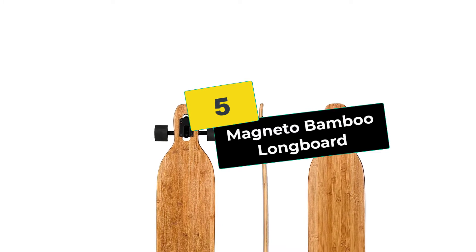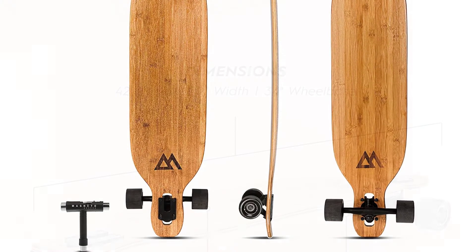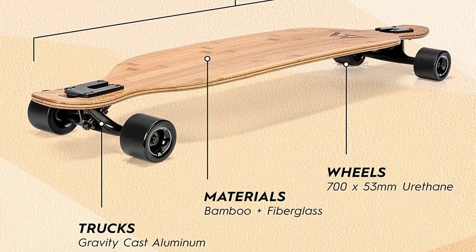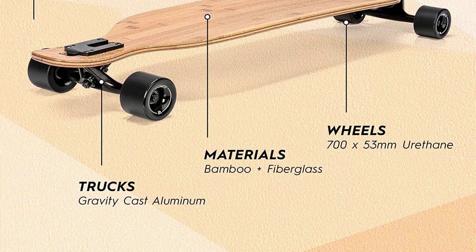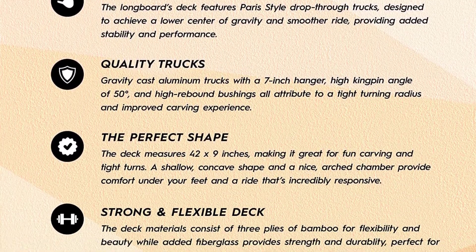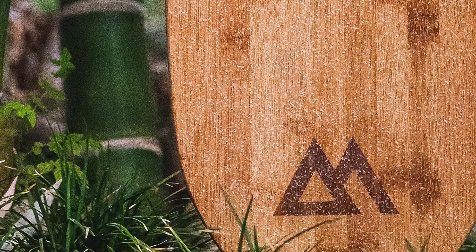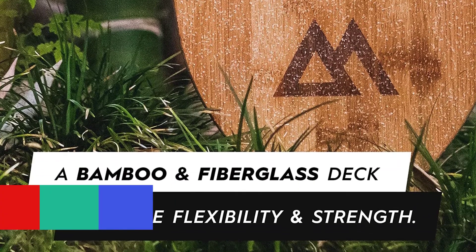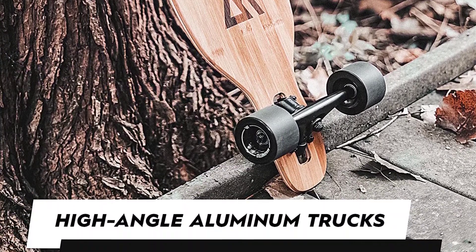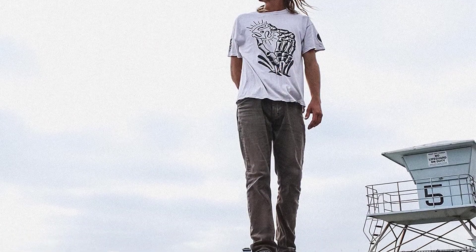Starting at number 5, we have the Magneto Bamboo Longboard. The Magneto Bamboo Longboard isn't just sleek, it's very, very smooth. This downhill longboard offers a combination of smoothness and stability that ensures you'll get consistent performance as a downhill skater. The bamboo and fiberglass deck, which measures 42 by 9 inches, is subtly concave with a U-shape to help you keep your balance at high speeds. A drop-through deck design keeps your center of gravity close to the ground, offering smoothness as well as stability. This shape also helps you carve, even if you're making tight turns, and the shallowness of the concave shape makes the board feel highly responsive under your feet.